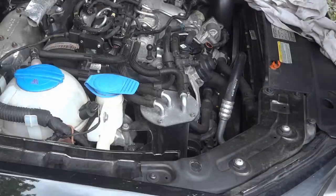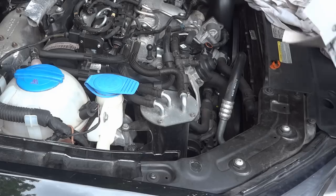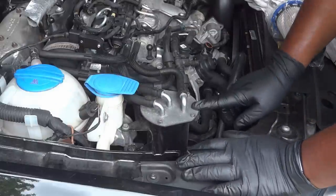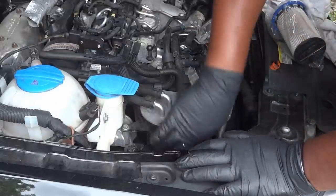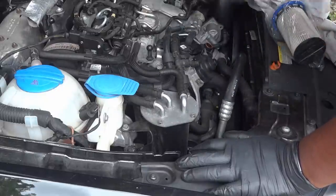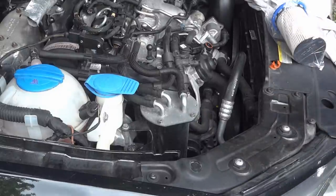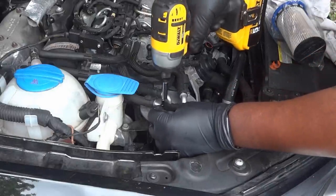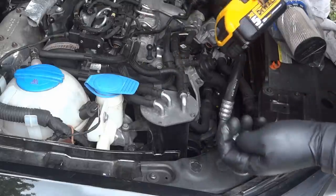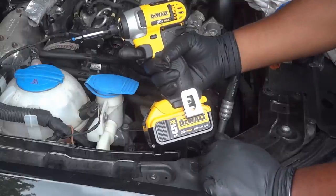The fuel filter is a similar type of element — it goes into its own separate canister. You just take off the Torx bolts on top; this is a T25 by the way. And this is my DeWalt 20-volt quarter-inch impact driver — a friend of mine who works for Black and Decker, which owns DeWalt, got me this at an employee sale.